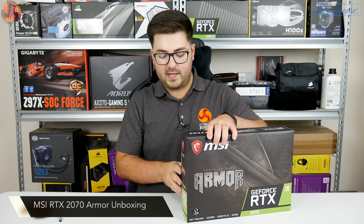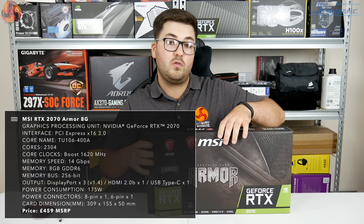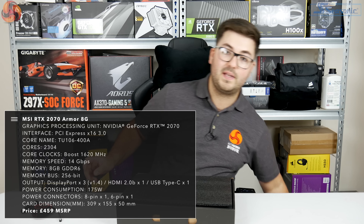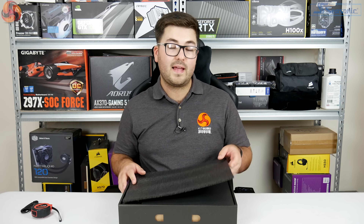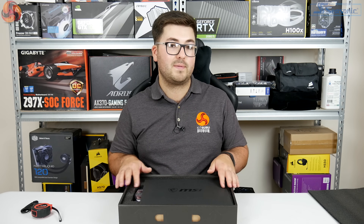As I start to take apart the box, just a quick recap of the core specs. The 2070 has 2304 CUDA cores, which is down from 2944 on the 2080, and it also has 36 RT cores and 288 Tensor cores. Alongside that we also have 8GB of GDDR6 memory running at 14 Gbps.